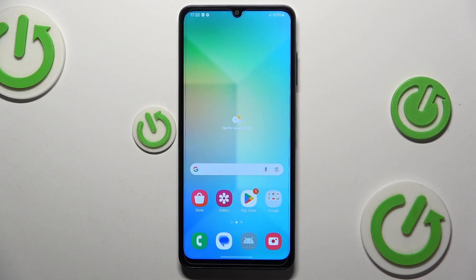Welcome! In this video, I'll show how you can factory reset a Samsung Galaxy smartphone.